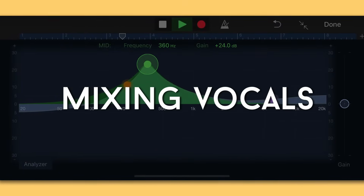Hey music makers, it's Dean. Welcome back to the studio. Today we're going to be talking about how to mix high quality vocals on your phone, and we're going to use the same techniques I use here in the studio — all on our phone using stock sounds and plugins from GarageBand.